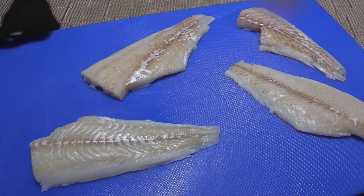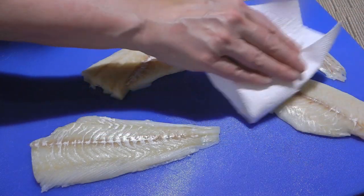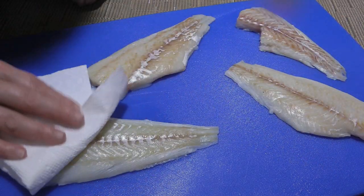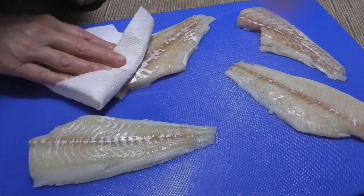Here are the filets. They're not big but enough for tonight's dinner that I'll be serving with my herb and butter rice along with some steamed green beans. We'll pat them dry on both sides and set aside for now.